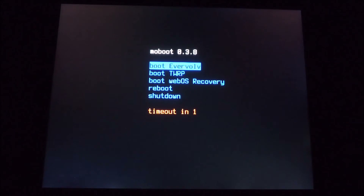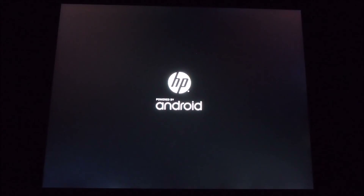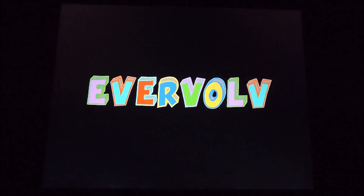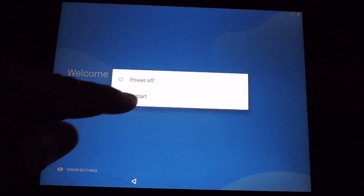Now is the exciting part — we're going to boot into the new Android Nougat. Isn't that such a beautiful sight — the blue Android Nougat start screen! From here, I usually boot back up into TWRP recovery.